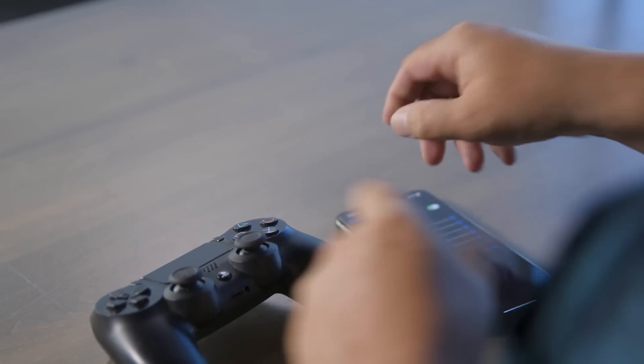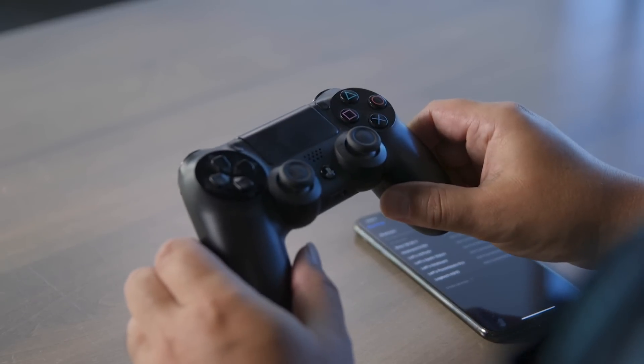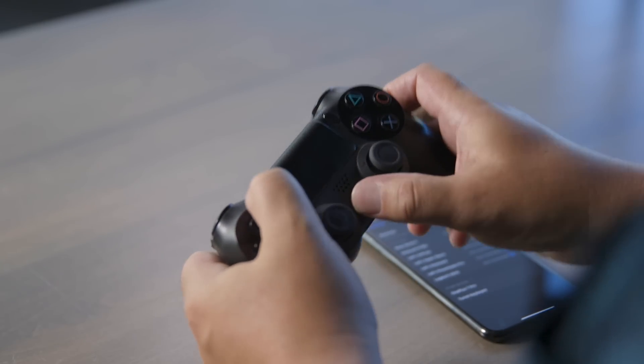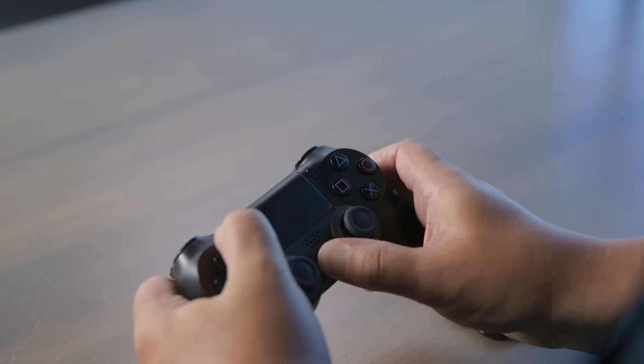Put your phone down and grab your DualShock 4 controller. Make sure it's charged, then hit the PlayStation button and the Share button at the same time, and hold them down for about four seconds. If it's trying to pair, the light should start flashing.